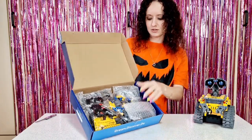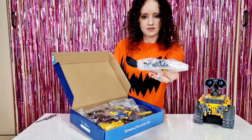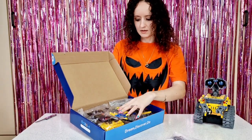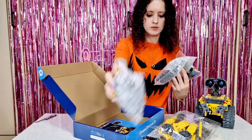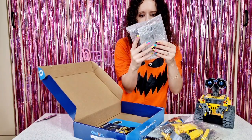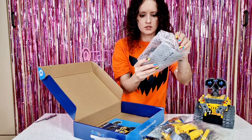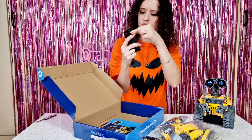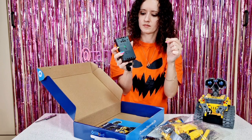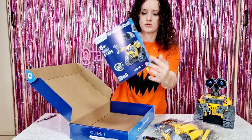You have to build your own robot. We have the eyes here — you can see you can connect them. There are different bags, and you have the remote control. This is the battery, which you can charge. And here we have the instruction manual.